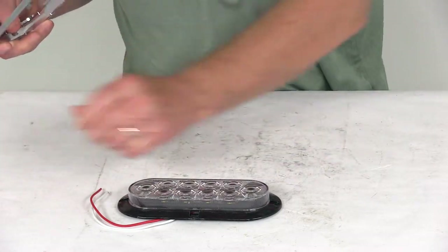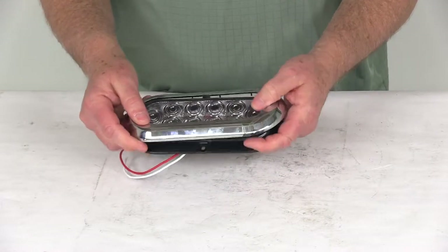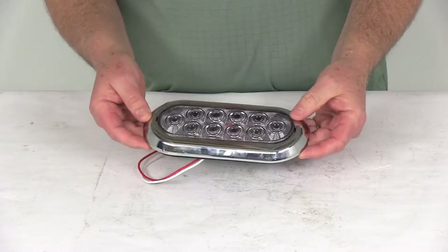You can do the same on the BUL78 series — it has the mounting holes with the little indentations. Just go ahead and take your chrome ring, and it pops right over there, giving you a nice finished look to your trailer.